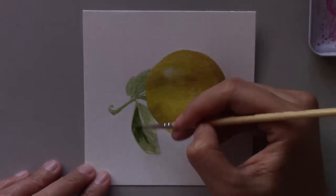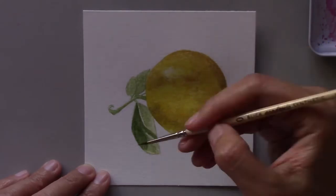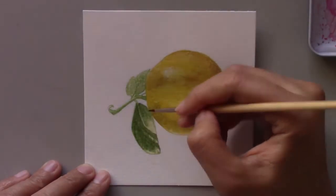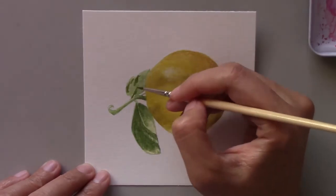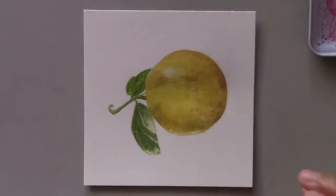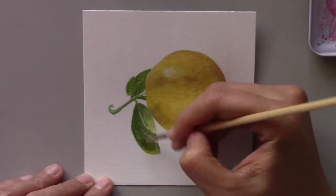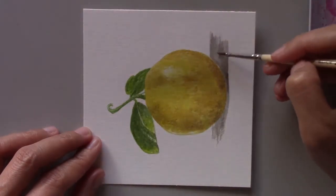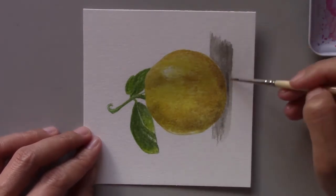Here's a tip for you for painting fruit: whatever fruit you pick, remember that it's a good idea to include some leaves and a little bit of the branches with the main subjects, because they will add depth and dimension to your paintings.